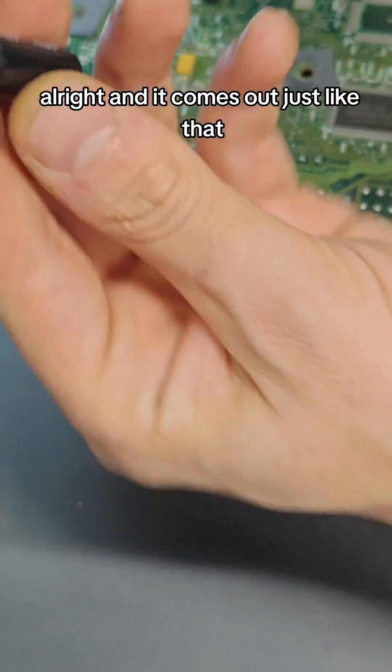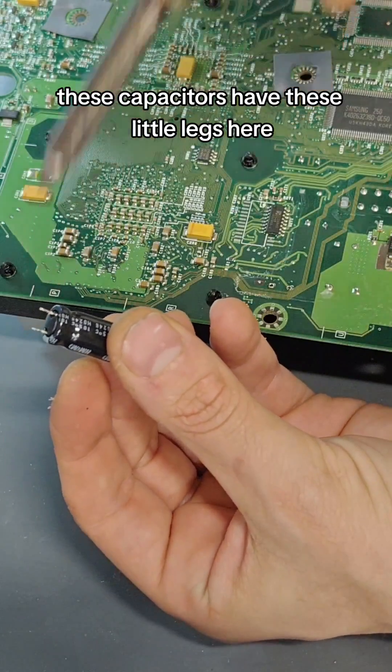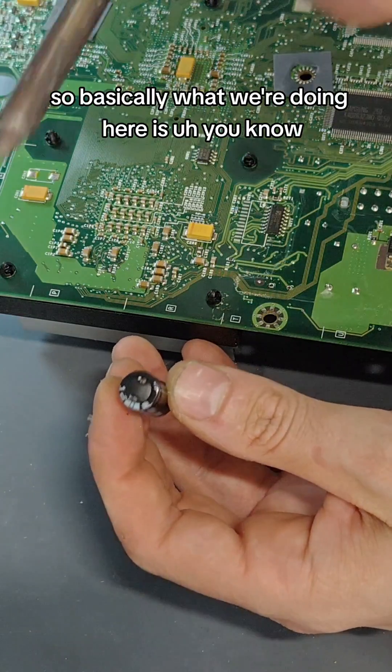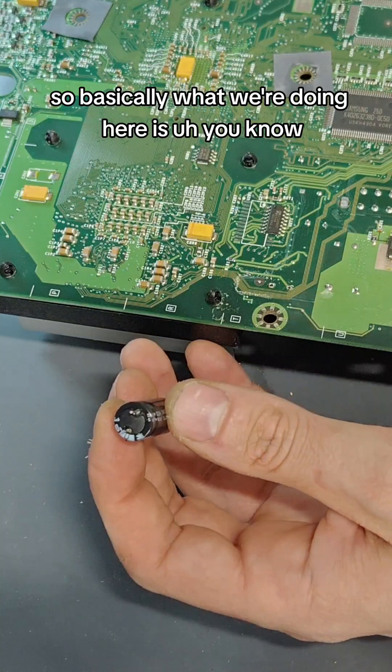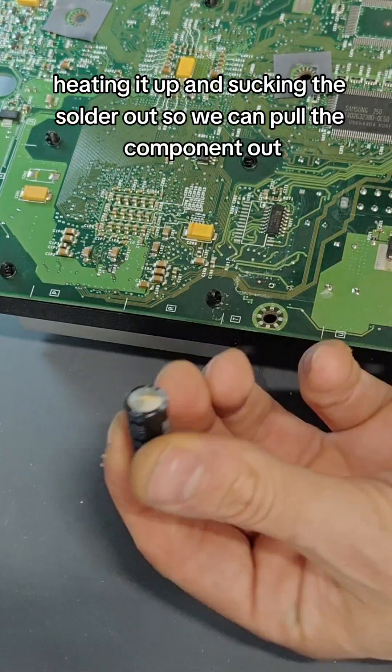And it comes out just like that. You can see that these capacitors have little legs that go through the board to the other side, and then it's soldered down on the other side. So basically, we're heating it up and sucking the solder out so we can pull the component out. It's just that simple.